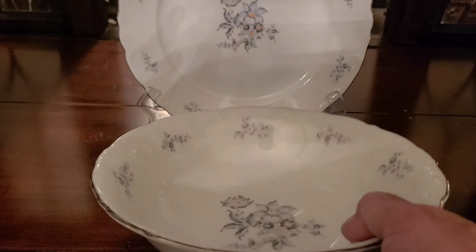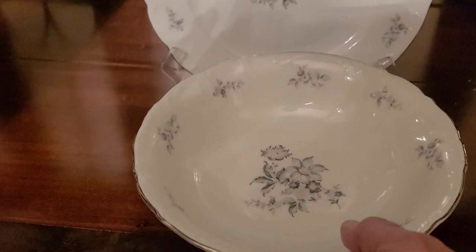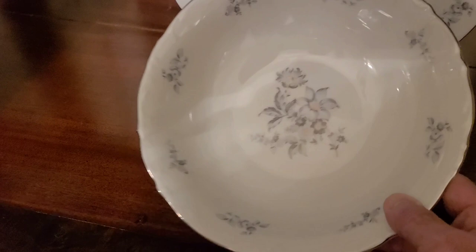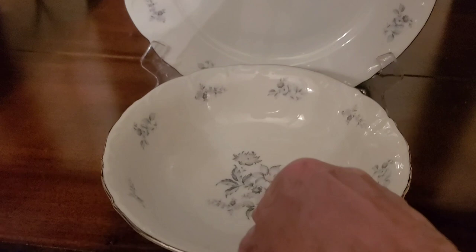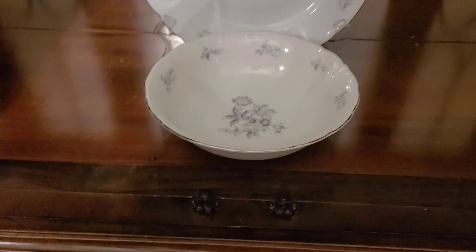On the bottom shelf, the next thing in will be this larger bowl. You could put a variety of things in here. I'm going to put it here — flower up again so that the flowers are in line. And it's good that it's on the bottom shelf so you'd be able to see it if you look into the china closet.